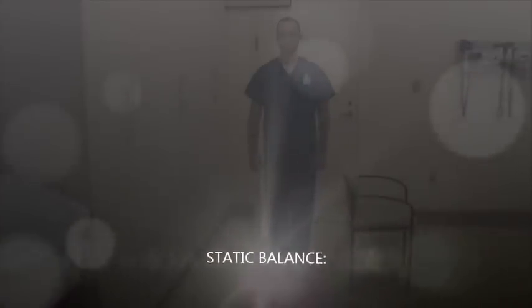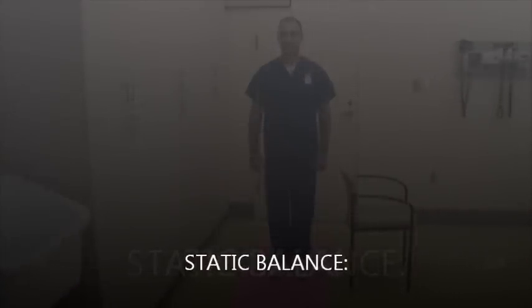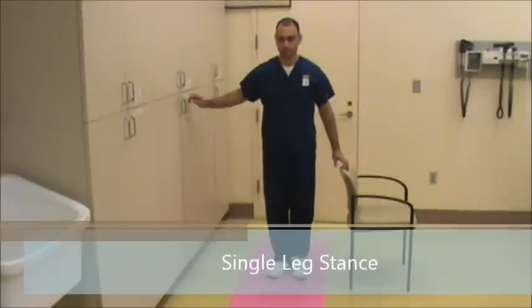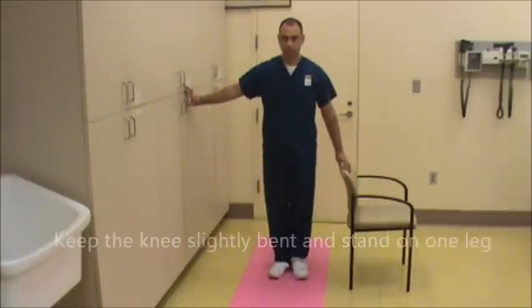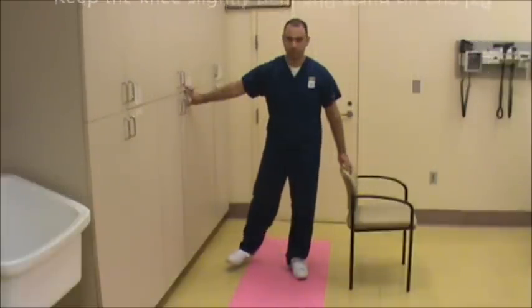The single leg stance strengthens the muscles and joints of the leg, improves balance, and prevents falls. To do this technique, stand between two firm chairs, or the kitchen counter on one side, and a wall on the other side. The hands will be kept above the chairs should you need to hold on for support. With the knee slightly bent, stand on one leg and bring the other foot forward, out to the side, and straight back.